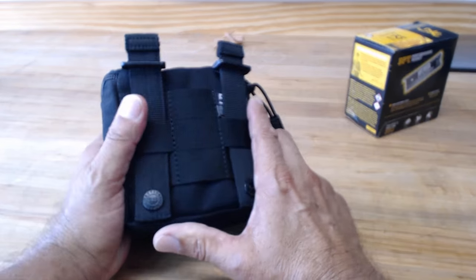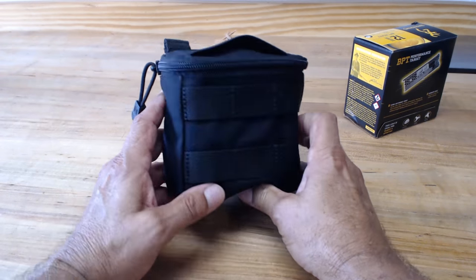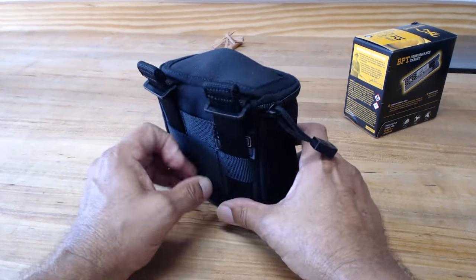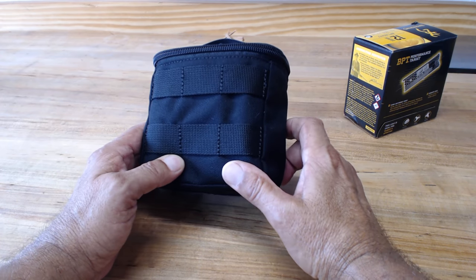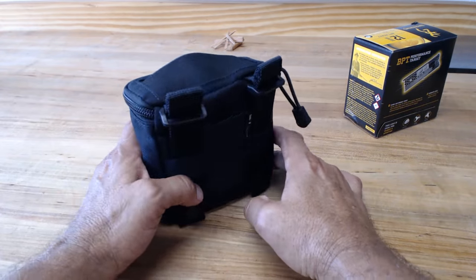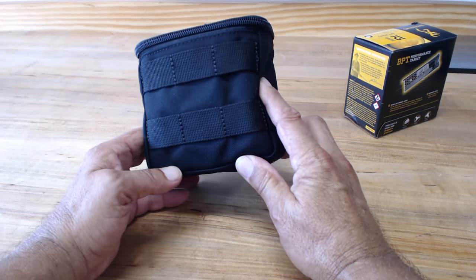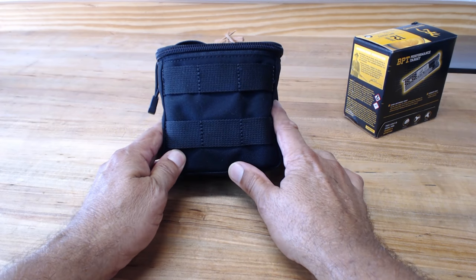One thing about 511 gear: it is definitely well made. I have no complaints — I wear a few of their pants and some of their shirts. Like I said, this would be real quick — not much to say about it. It's a shotgun ammo pouch and it comes in black and also OD green. If you have any questions let me know, click the like button. You guys have a good day, thanks.